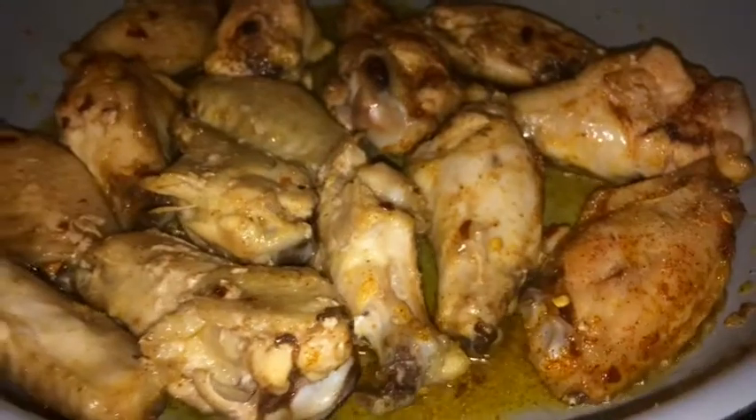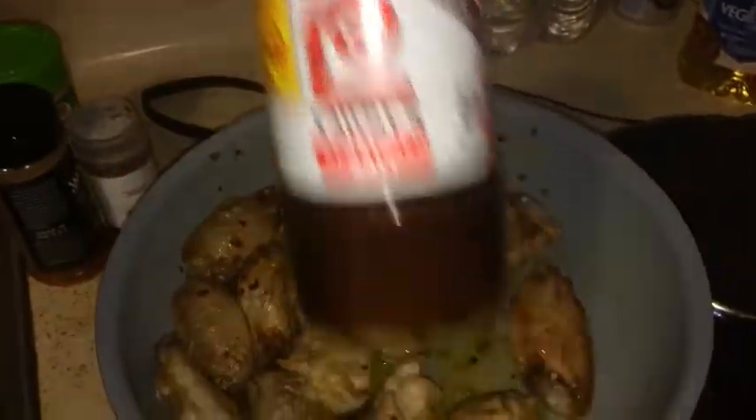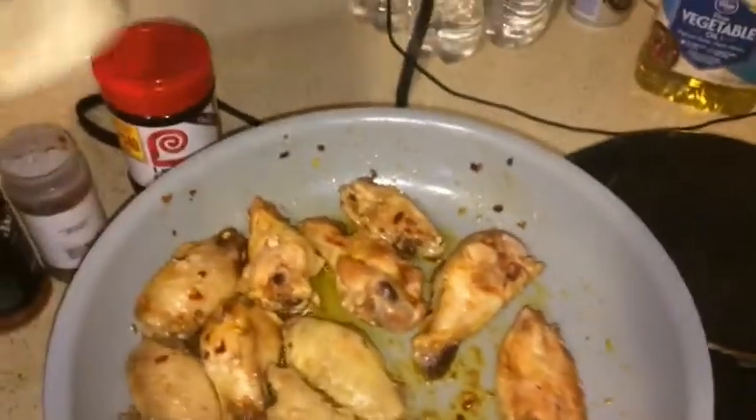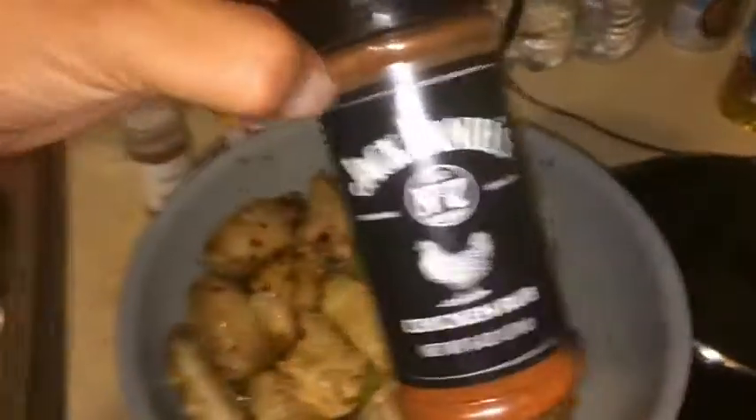Alright you guys, we're back. I got that oil up to temperature and I already put these pre-cooked wings in — I had them in the oven for about 30 minutes. All I'm doing right now is sautéing them with that oil and chili mixture. I have some Lawry's garlic salt as well as Jack Daniel seasoning, so I'm gonna let these cook for a little bit.